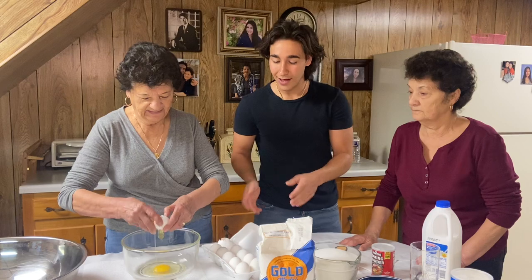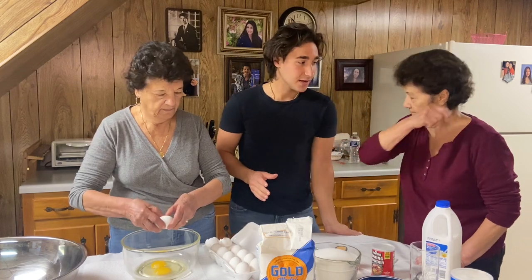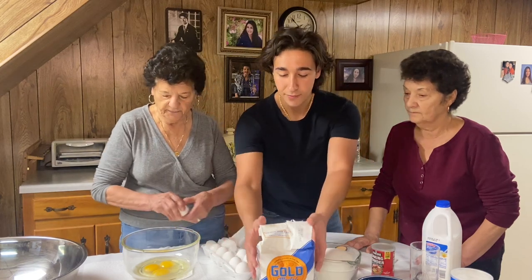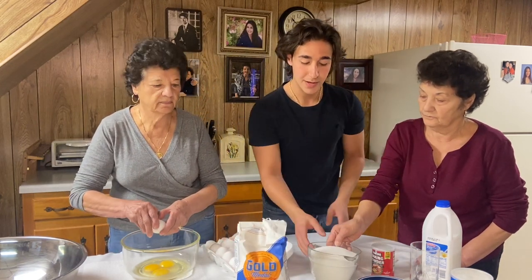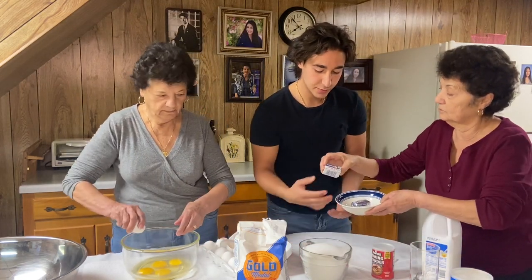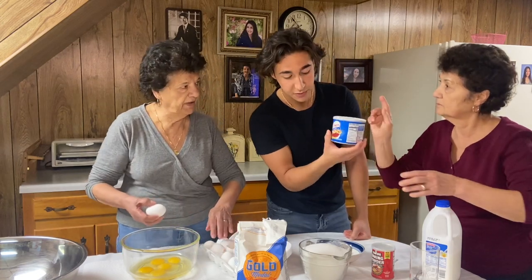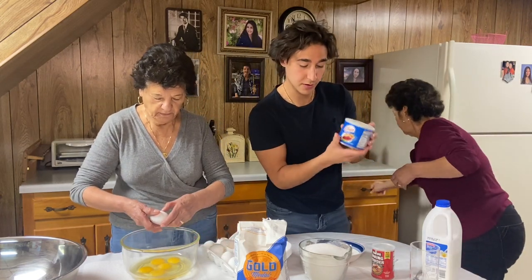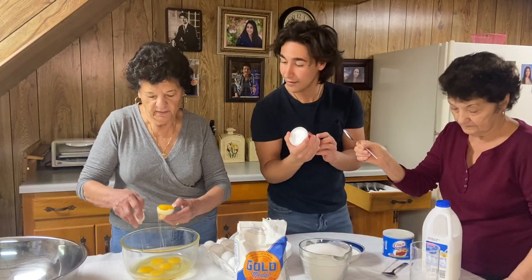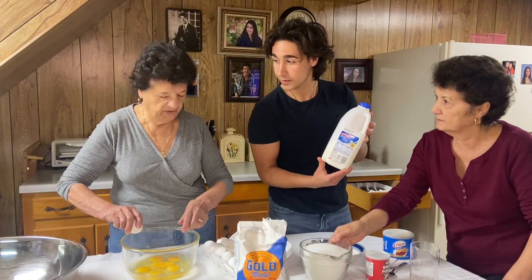So we're gonna start off. We have a whole entire carton of eggs — all 12 eggs. We're gonna put them in here. You already warmed up the eggs, right? You don't want them to be freezing cold — you just let them sit from last night. We have a five pound bag of flour, four cups of sugar, a little bit of anise, two packets of fresh yeast, one big tablespoon of Crisco, a half a teaspoon of baking powder, and later on, four cups of milk.